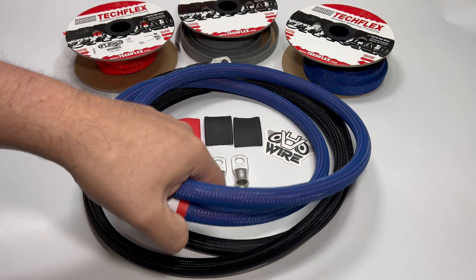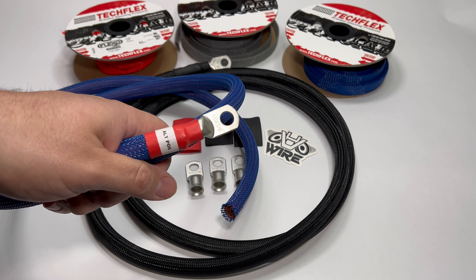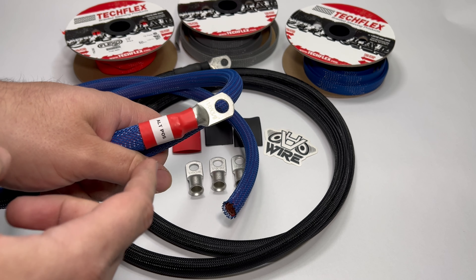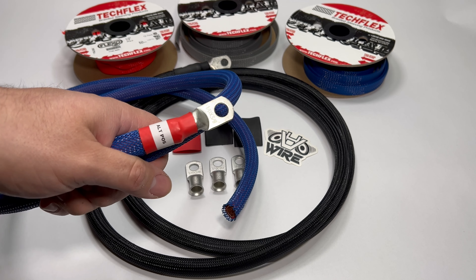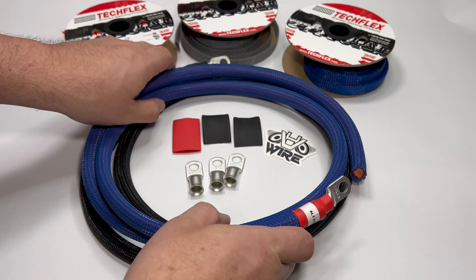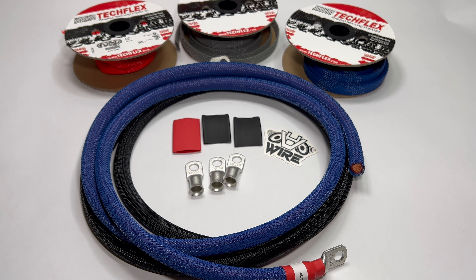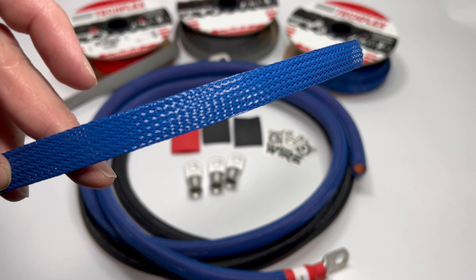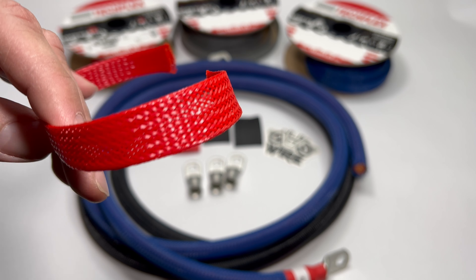Now let's jump into the actual kit itself. You will get a 5-foot run for the power, and one end will already be crimped and heat shrinked on there. You can get this in three different colors: the gray, the blue, and the red. I have some examples here to show you close up — this is the blue, this is the gray, and the red here.